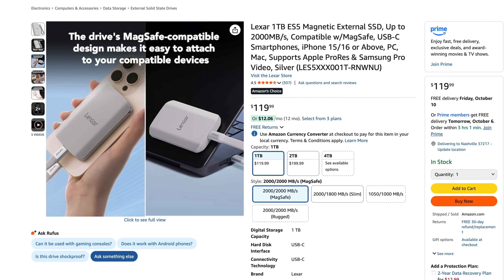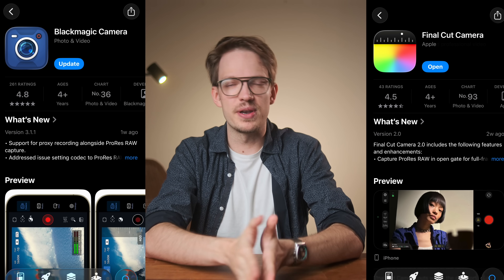With a MagSafe SSD, there's nothing dangling around. Something like this one from Alexa, for example. You also have to use either the Final Cut camera app or the Blackmagic camera app, because you cannot access ProRes RAW within the normal camera app.